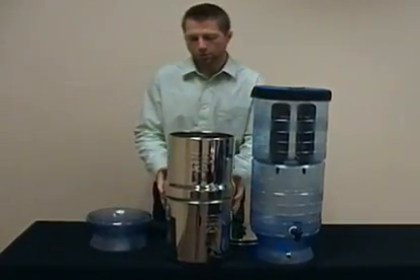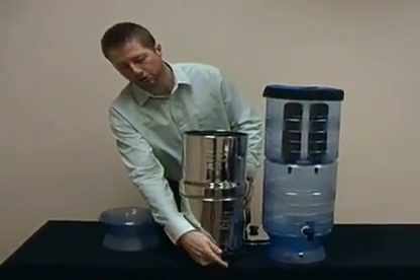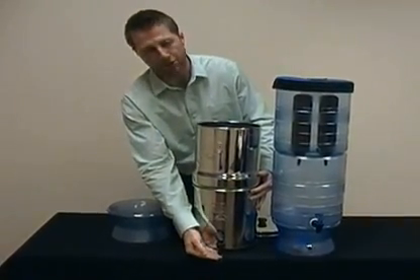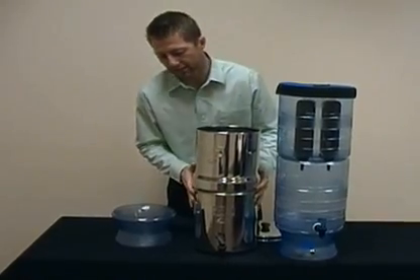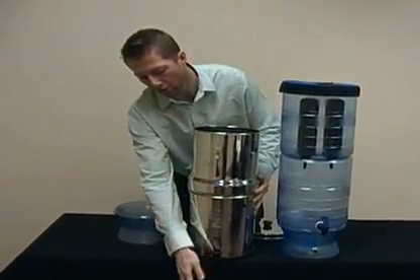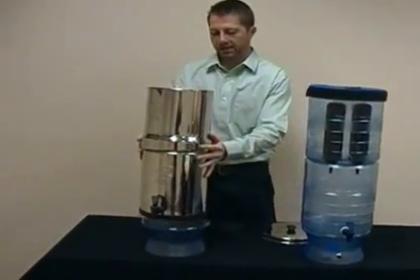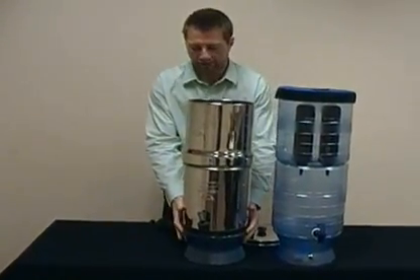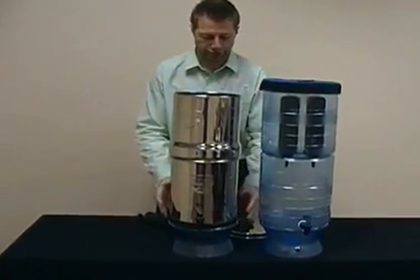One other feature is that with any of the stainless steel systems, since the spigot is close to the ground, sometimes you're not going to be able to get a cup underneath if your system is set back on your countertop. So you're going to need it hanging off of your countertop, or what people do is buy a Berkey base or some type of other unit to elevate it. This gives the ability to get a cup underneath and filter your water.